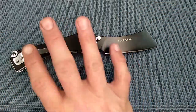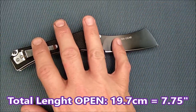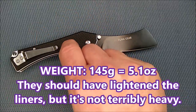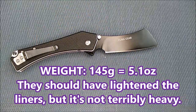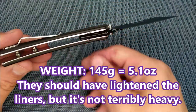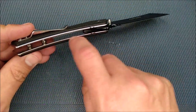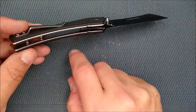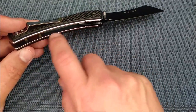The total length with the knife open is 19.7 centimeters, 7.75 inches. It weighs 145 grams, 5.1 ounces, and that's because they didn't do any skeletonizing on this liner. The liner's got a decent amount of thickness to it, and they should have skeletonized it, or at least put that other detent arm on this side.